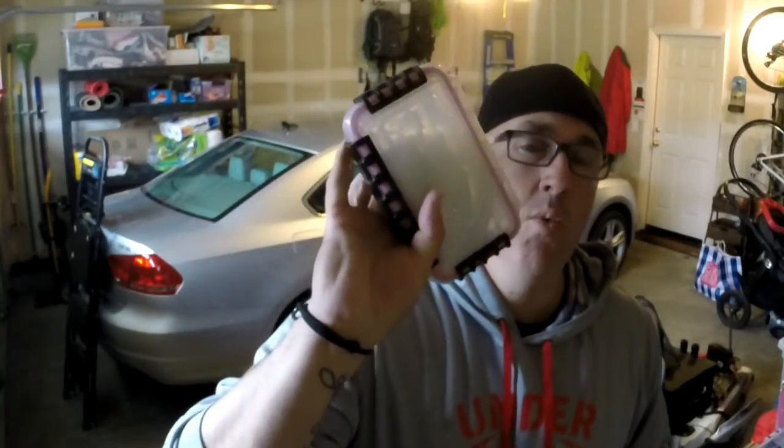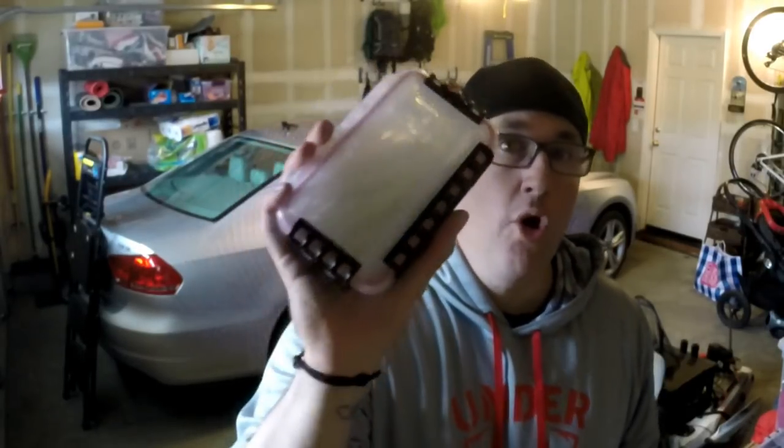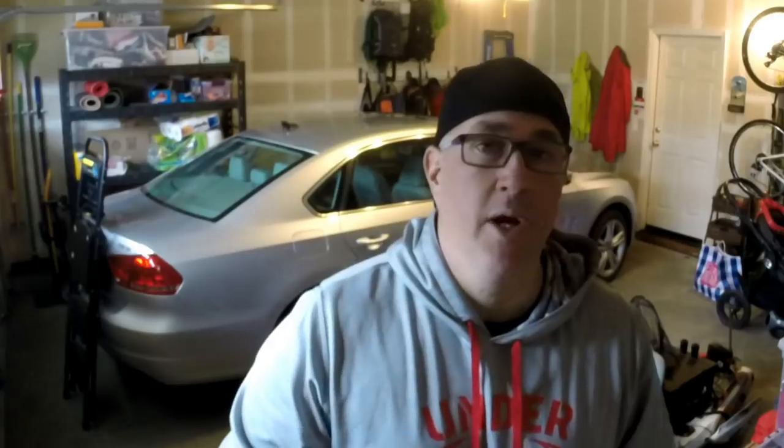One other thing when it comes to soft body flukes — everybody knows the tails kind of curl up. Store your flukes in something like a flat box, take them out of the bag, and throw them in there. The tails, if they're bent, will straighten out on their own, especially in the summertime. I have a fluke box that I bring with me — it's empty right now because all my flukes are in a gallon storage bag — but that's the tip.